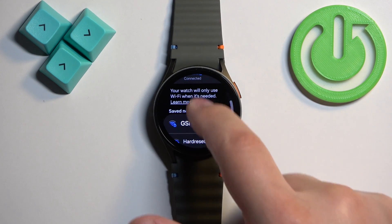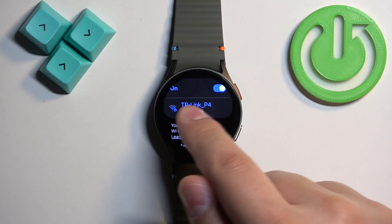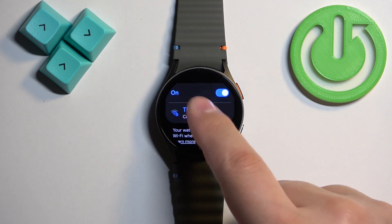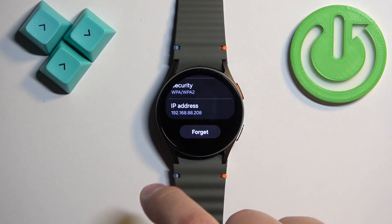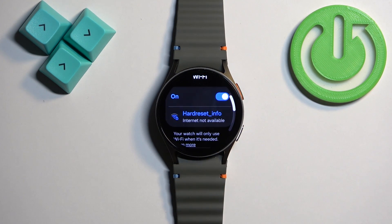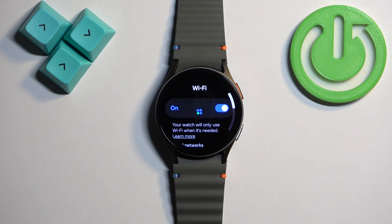Another network from the saved networks will probably try to connect, and once it does it will appear at the top. So if you want to disconnect from all of them, you will need to keep tapping on the network, tap Forget, and then the next one will probably appear — tap on it and tap Forget again, until you've disconnected from all the networks you wanted to.